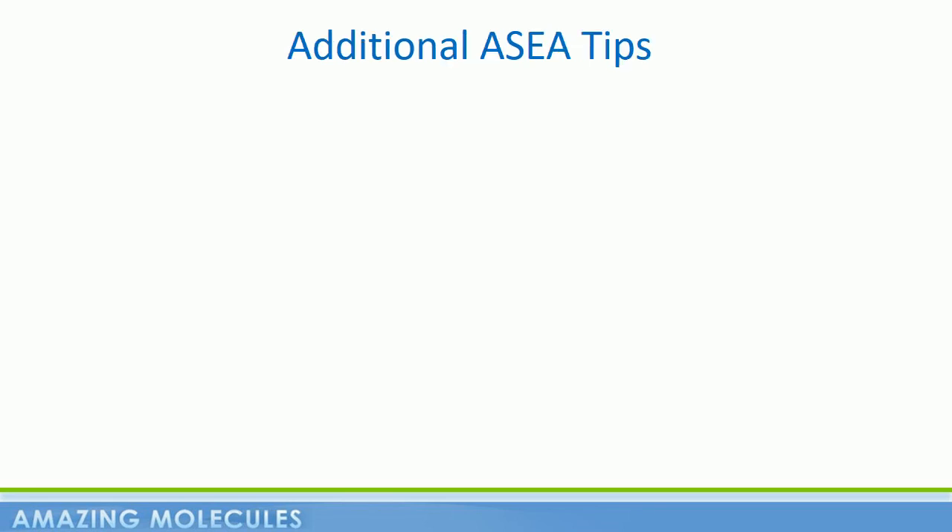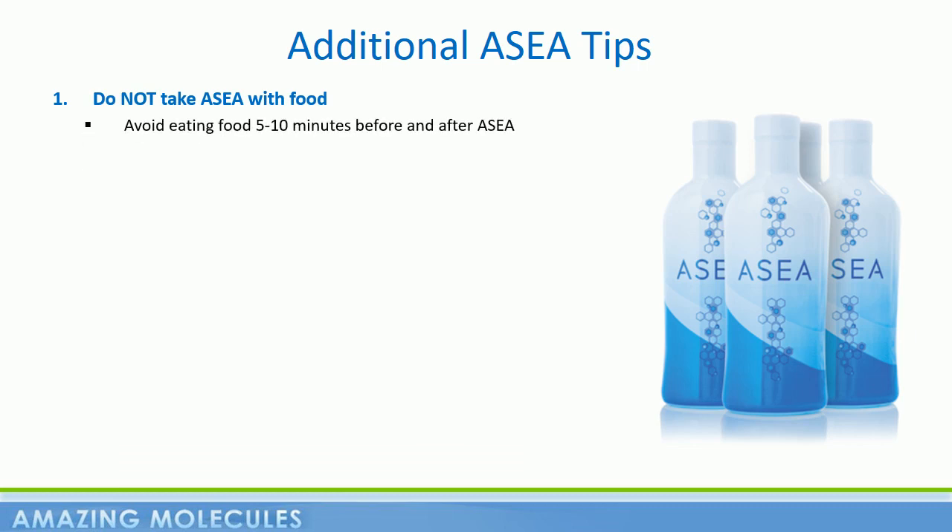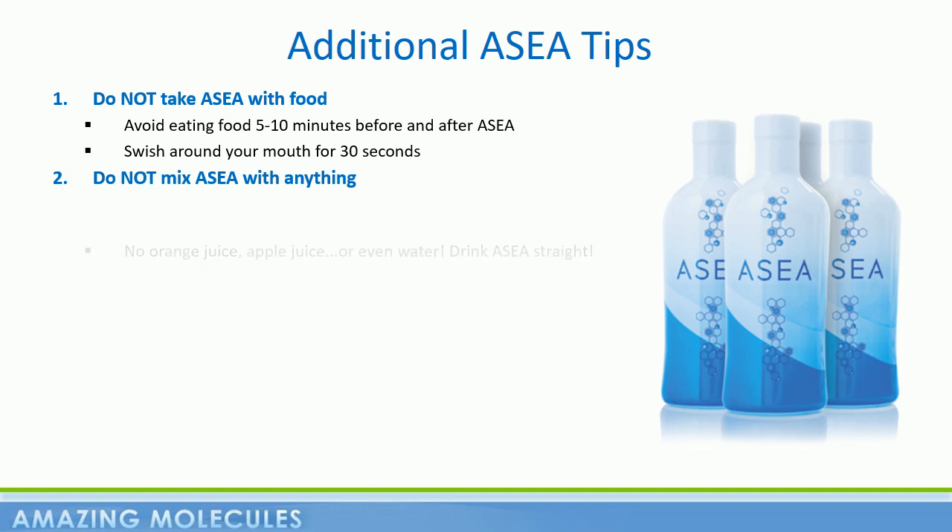At this point, let's run through a few more do's and don'ts so you can get the best out of your ASEA experience. You don't need to take ASEA on an empty stomach. However, it is best to try and avoid eating foods 5 to 10 minutes either side of ASEA — you want ASEA to go to work on you and not your food. It's also a great time to swish ASEA around your mouth for 30 seconds or so, allowing some of the molecules to be absorbed sublingually. Also, don't mix ASEA with anything like orange juice or apple juice — this will denature the molecules and you want them to go straight into your body in their native form.